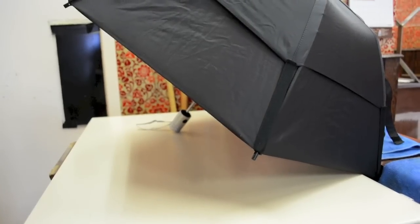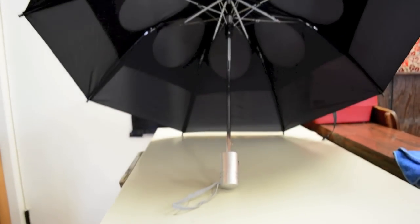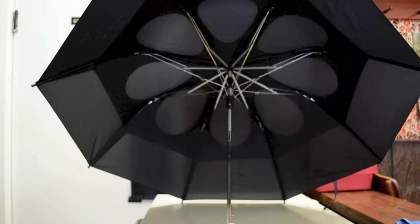I will be honest though — I haven't really had the chance to actually test this umbrella in real life situations or a thunderstorm, but I'll give you guys an update in the annotations or an update video. So far I'm pretty impressed with the design: the two-canopy and raindrop design as well as the steel structure that holds everything in place seem pretty promising.